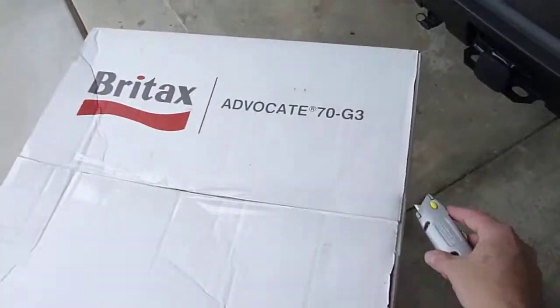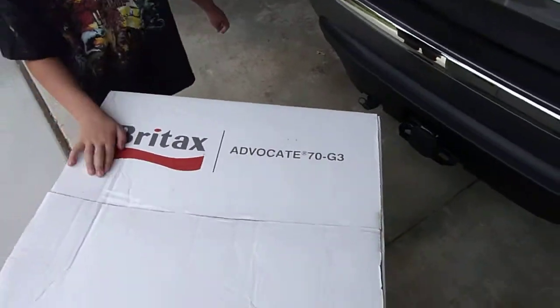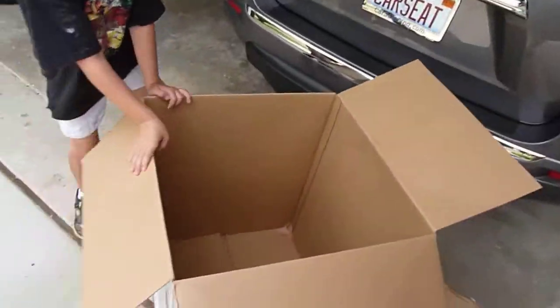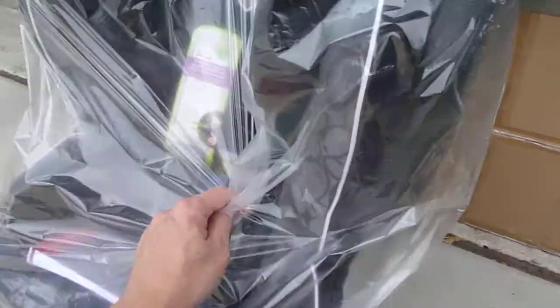They include the EZ buckle system to help get into that harness system by getting the buckle out of the way, and the Safe Cell system on the Huggs straps that are now attached to the back so they will no longer float up and down, and presumably offer improved safety. So let's take a look here at the Advocate 70 G3.